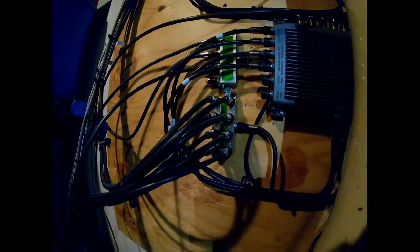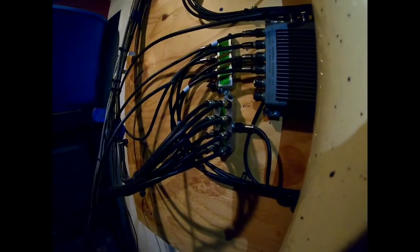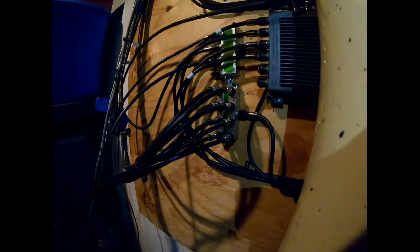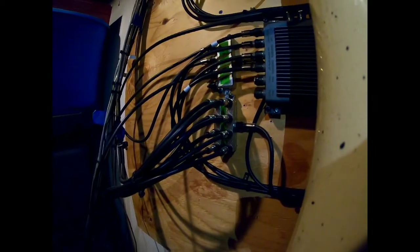Make sure each connection on the splitter is tight. Take them off and check for corrosion — especially if it's outside, since water seeps through everything. Use a 7/16 wrench, take them off, and keep them in the exact same spot on the splitter, because one port powers your system via the receiver or power supply. Check that the stinger is good and there's no water corrosion; if the center is really black, you need a new splitter. You can either buy one or wait for a service tech.